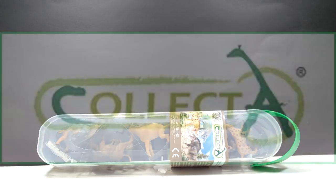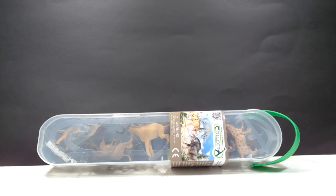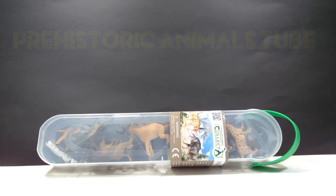Hey guys, welcome back to Andy's Dinosaur Reviews. Today we are going to take a look at another of these mini figure packs from Collecta, and this is actually the brand new 2019 pack of prehistoric mammals that they just released. So let's break it open and we'll see what species are involved. You guys have to forgive me if I mess up a few of the names, because I am not the most knowledgeable when it comes to prehistoric mammals.